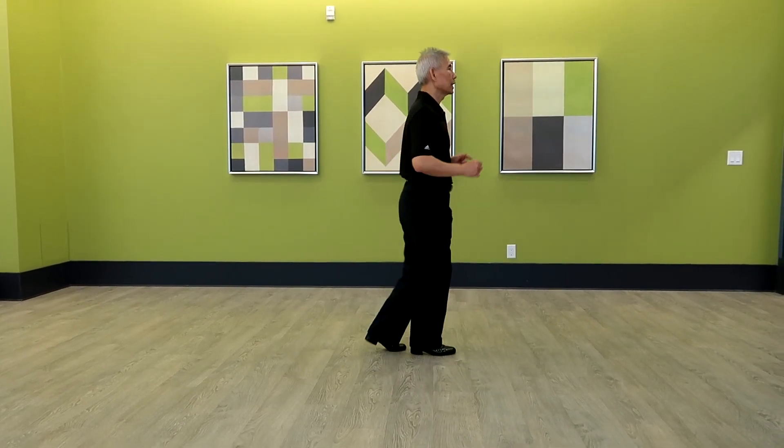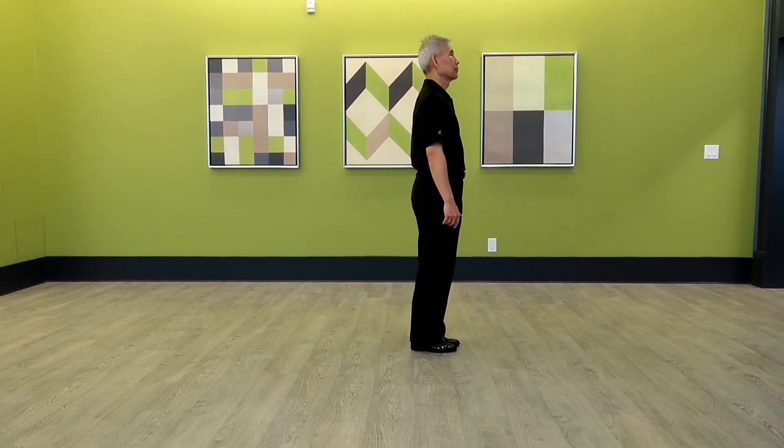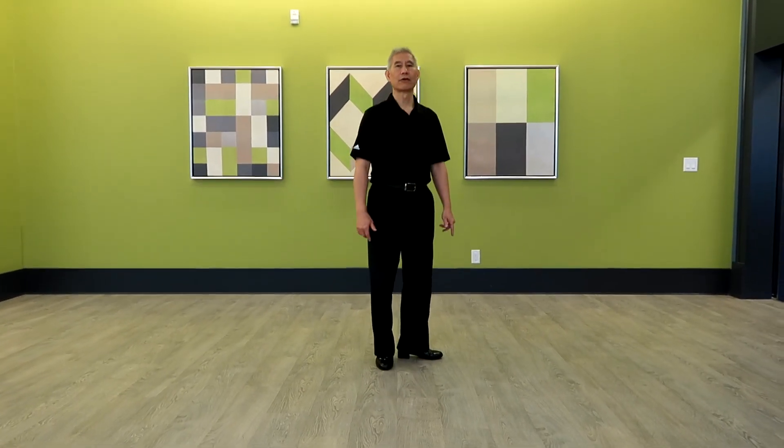1 and 2, 3 and 4, 5 and 6, 7 and 8. And then start from the beginning. Thank you.